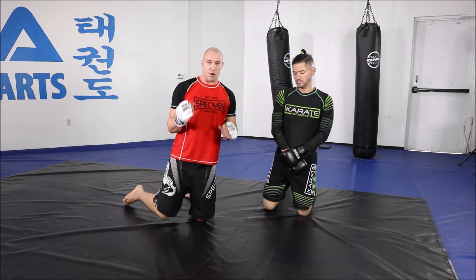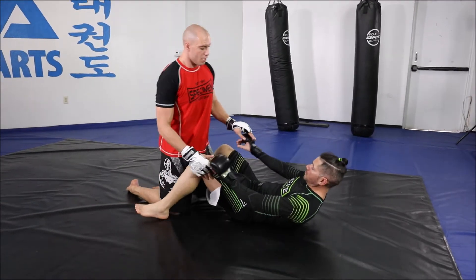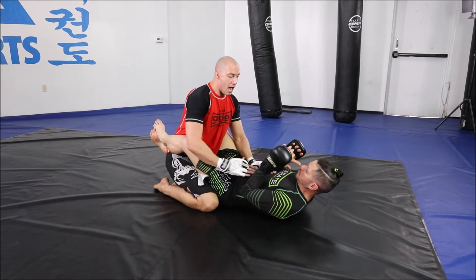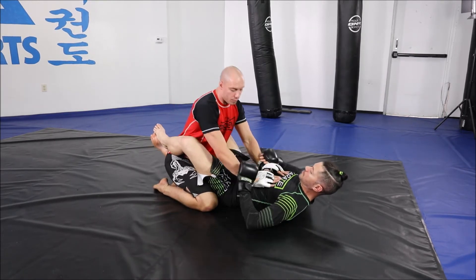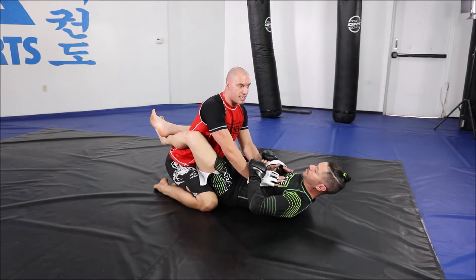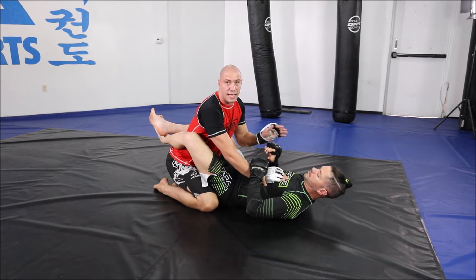This is a good ground and pound drill for the top person to land punches when the bottom person is trying to control your wrist. We're in full guard in an MMA scenario — he knows punches are coming. A lot of people from the bottom like to grab the wrist, and especially if this person has big hands or a strong grip, it's hard to break free and posture down to land. He might also grab the head with the other hand, pulling me tight where there's no space to land anything big.